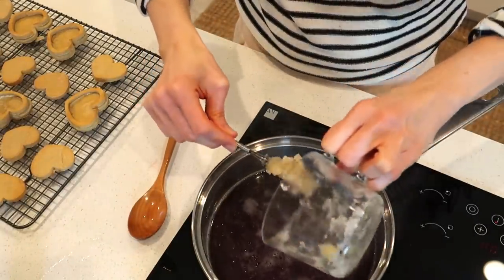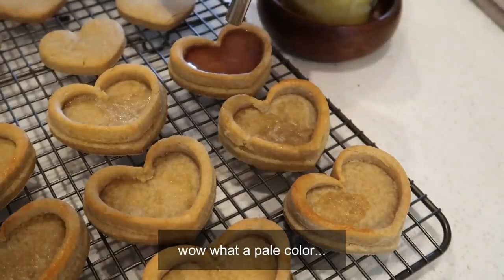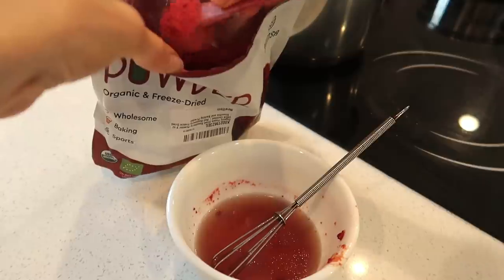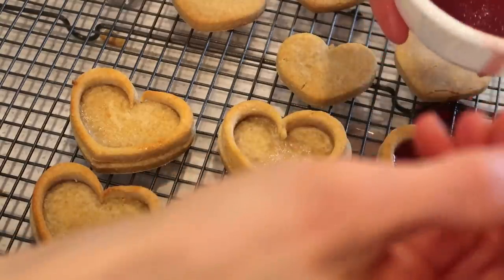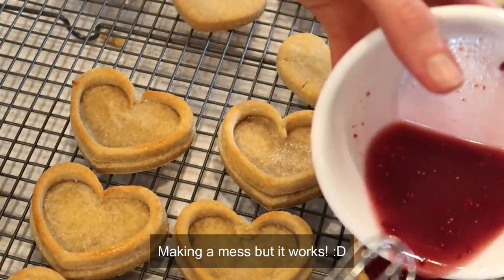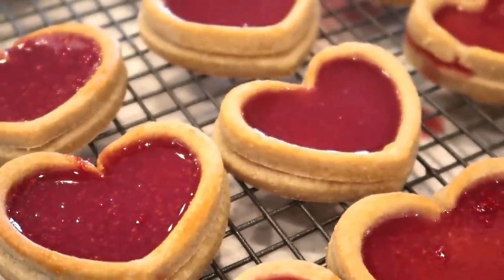After that I'm adding 3 tablespoons of gelatin. The color didn't turn out as I expected, so I'm getting some help from cherry powder — and that actually made it really brightly colored. Since plan B worked, I don't have to use plan C, which was jam.